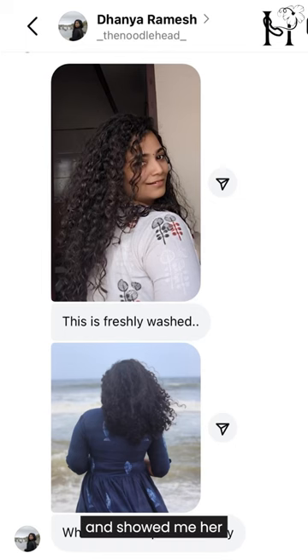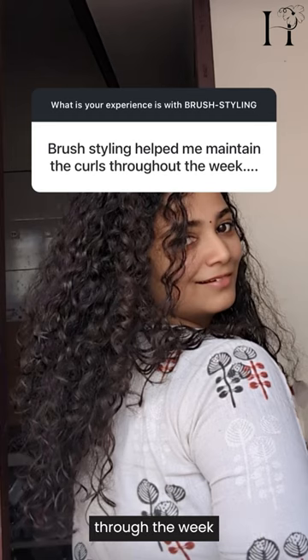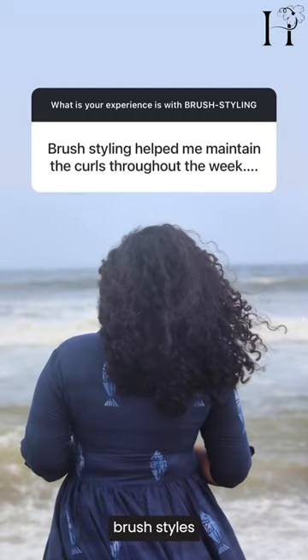Danya responded and showed me her curls that were in peak humidity, and for her, brush styling helps maintain curls through the week. She washes her hair, brush styles, and gets four or five days of curls. Notice her curls are a little bit thicker.